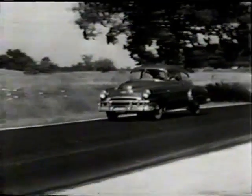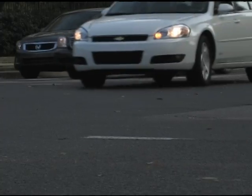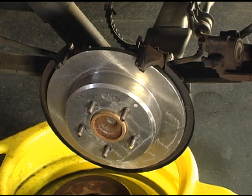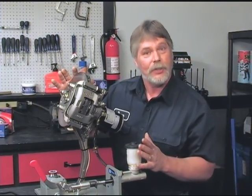Drum style brakes are older technology that's been used for many decades, while disc brakes started becoming commonplace in the 70's. Newer vehicles will have a combination of the two, with disc brakes on the front and drum brakes on the rear wheels, or they'll have disc brakes on all four wheels. The most common system used today is a disc brake system. Here's a working example of what that system looks like.